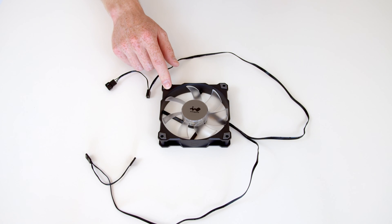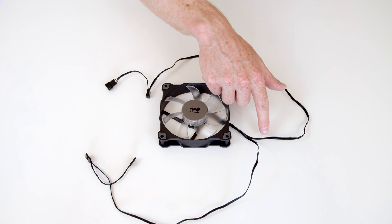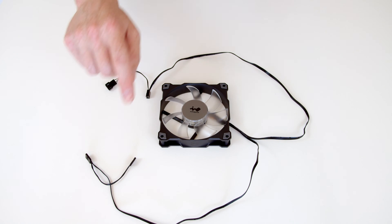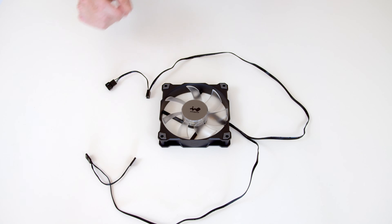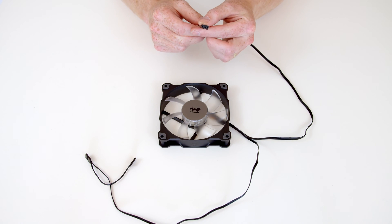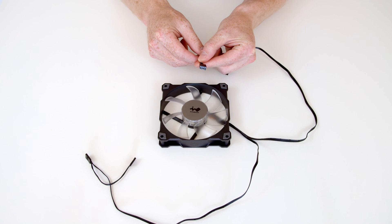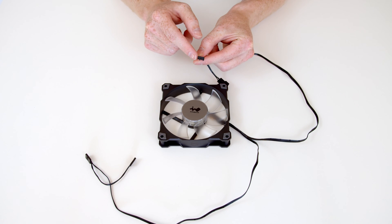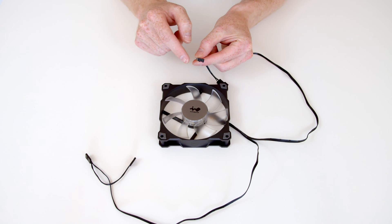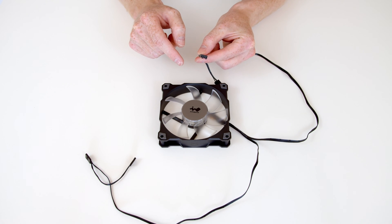This looks like a standard RGB fan in that we have got two wires coming from it. Normally one of the wires supplies power and lets your motherboard control the fan speed, and the other wire lets you control the RGB lighting on the fan itself. And this is exactly what we've got. This first wire has a standard four pin connector on the end of it, which is going to plug into one of the fan headers on your motherboard, give the fan power to spin round and allow your motherboard to control the speed of it.